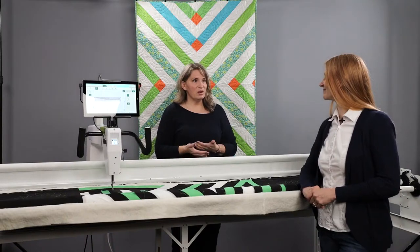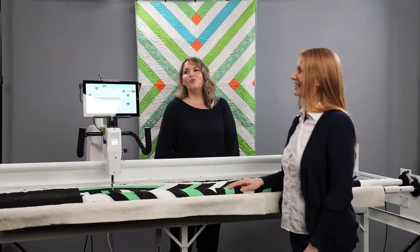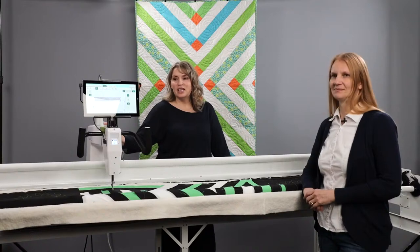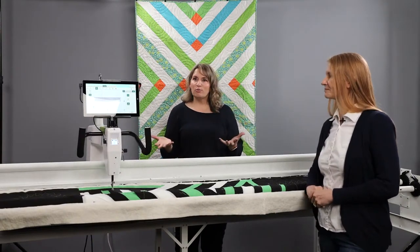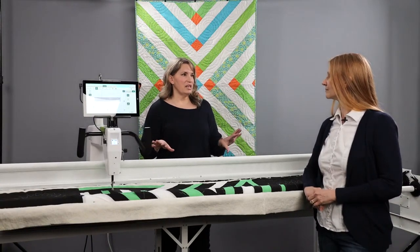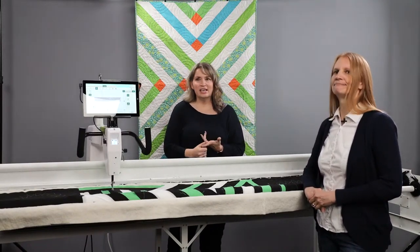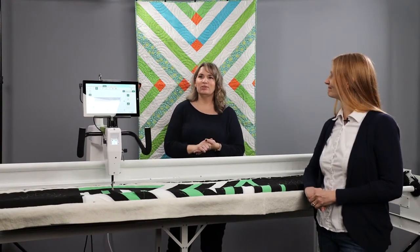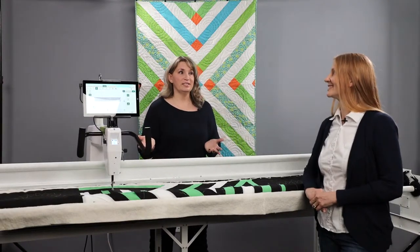The types of things you can do with ProStitcher Lite are limitless. It's a simplified version of ProStitcher — hence the name ProStitcher Lite — and it covers all those basic things we still want to do. Can we do edge-to-edge? Yes. Can we do custom quilting? Yes. Can we buy designs, bring them in, and stitch with them? Absolutely. We can even use the mark feature and create our own straight-line designs with ProStitcher Lite.